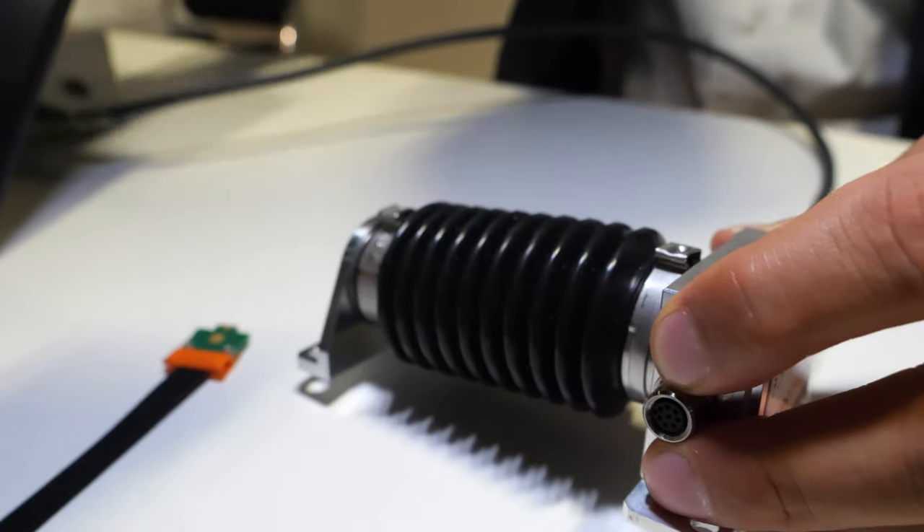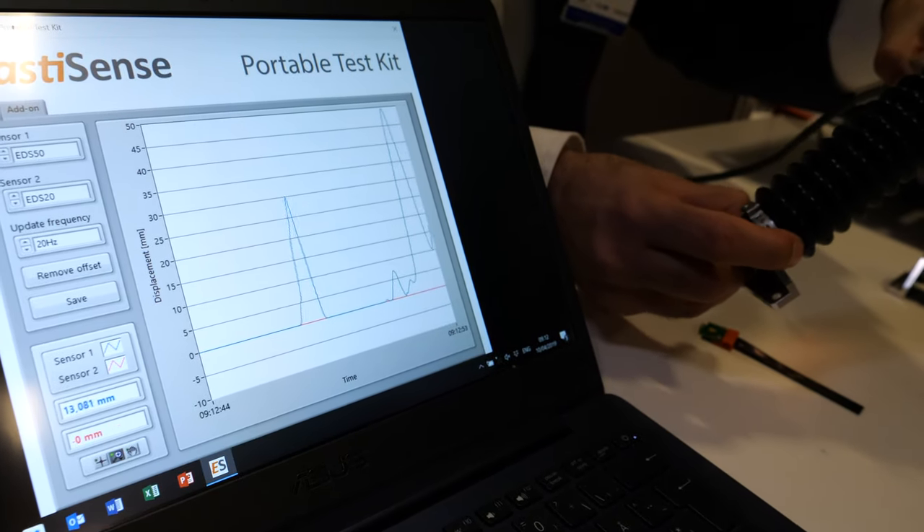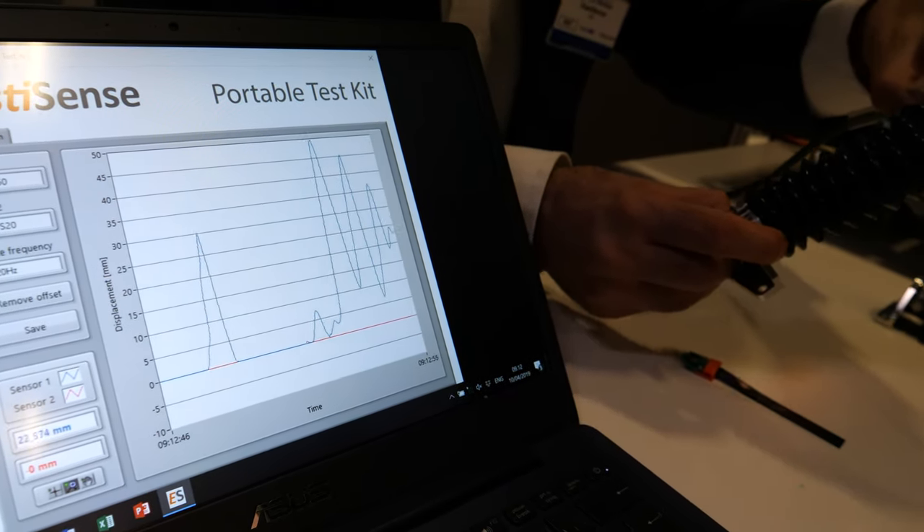That's being measured, and as you can see here, that's the sensor signal. As I stretch, you can see the signal being changed, and it can change in all directions.